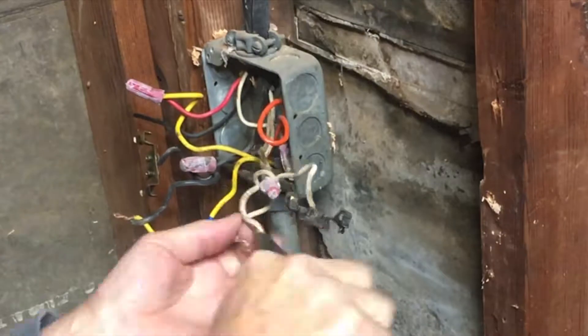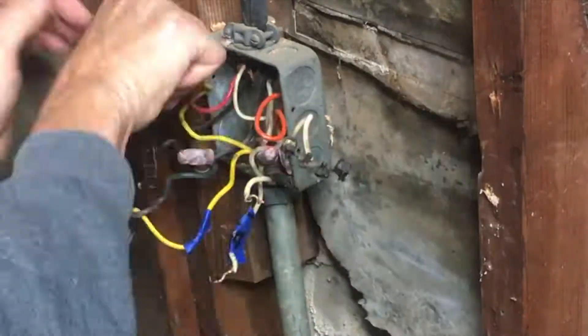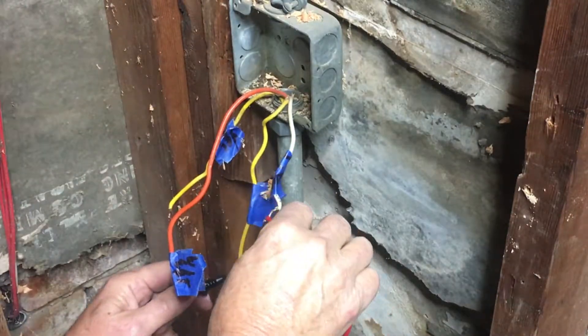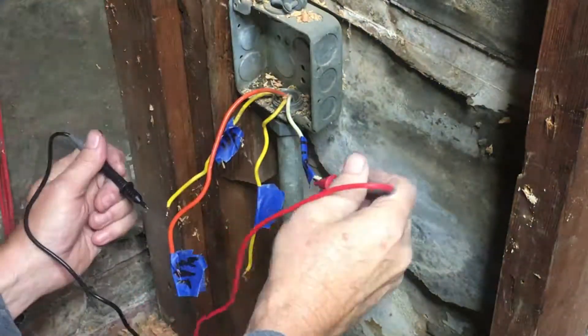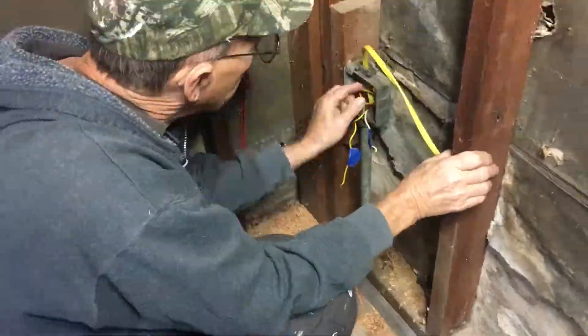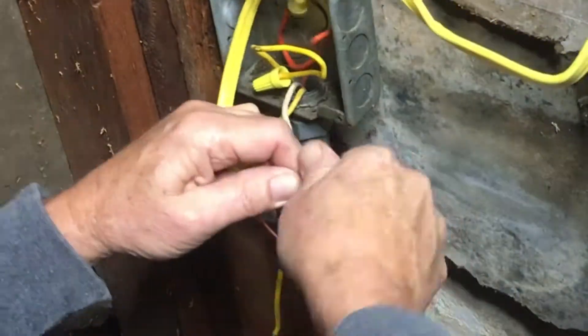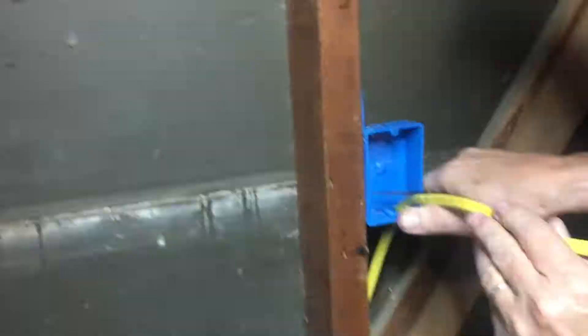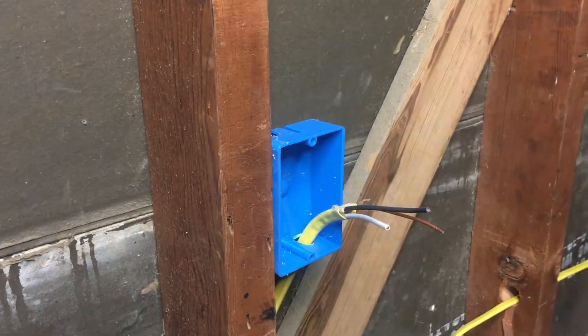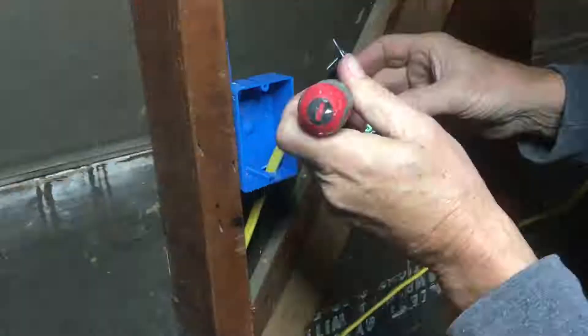Once they got back from the store, dad helped me figure out which wires were actually the incoming versus the ones that had gone to the plug that was in there. We marked them all, then brought a line up to our breaker box and back to that original box. We stripped the wires and got everything ready to connect, but did not actually hook it up so we could run all of our lines to our outlet boxes - that way we weren't dealing with live wires while putting outlet boxes together.